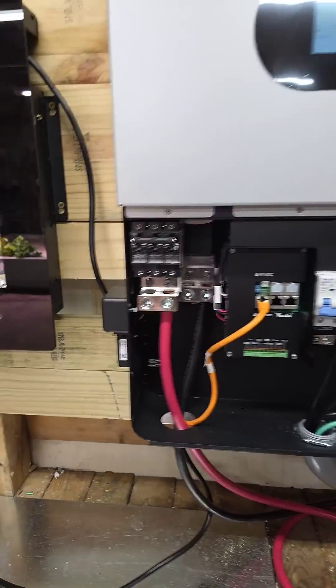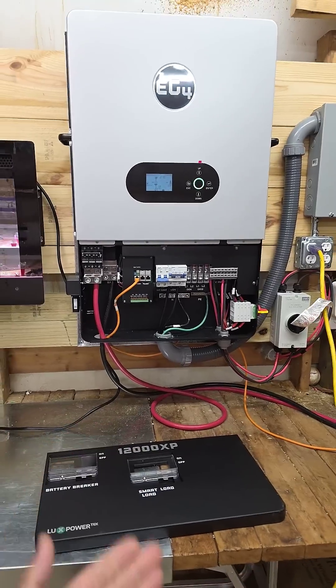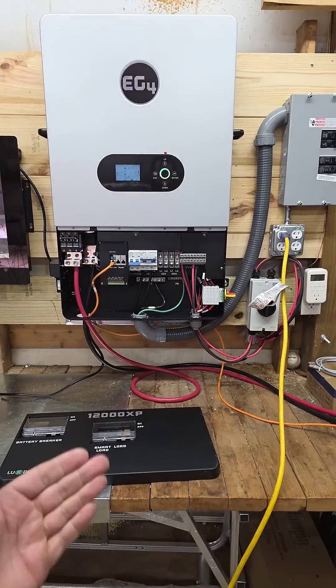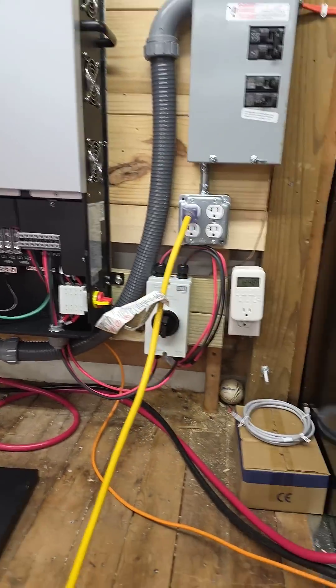Awesome. And we've got a dongle, so not only can we view everything when we're not around, but we can also have Signature Solar update the firmware for us when they're not even with us. So it's amazing.